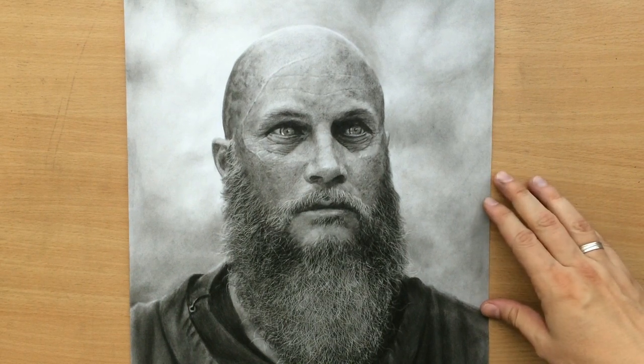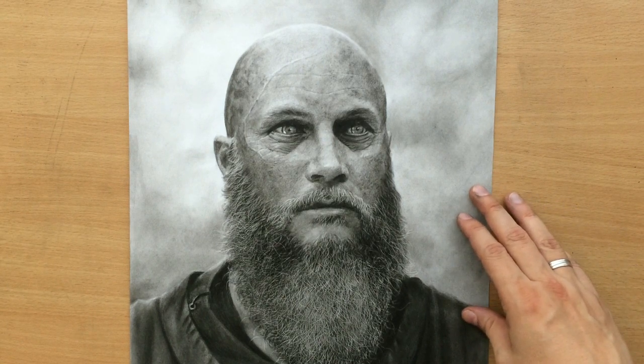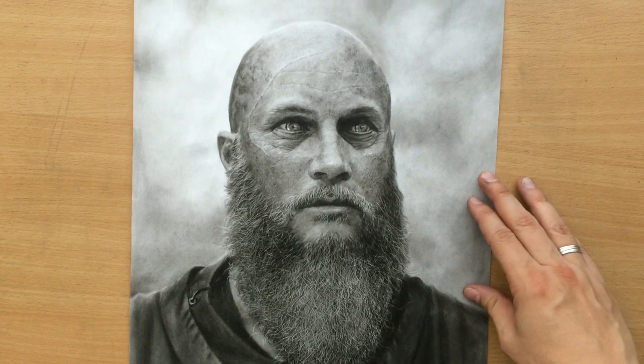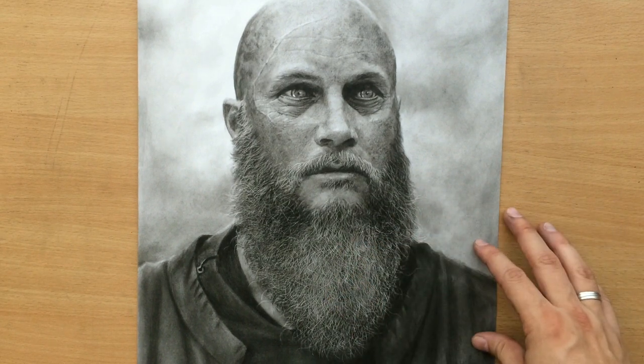Hello, here's my Ragna drawing. It was done in charcoal. This is what I've been working on for the past several days. It was a long and difficult project, mostly because of its size — it's a little bit bigger than what I normally do — and also because of the complexity of this beard.